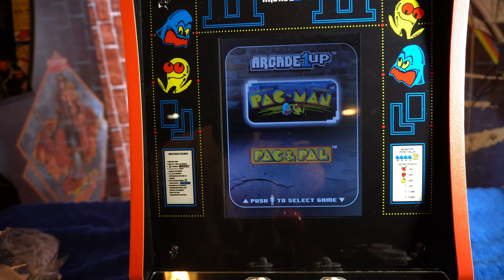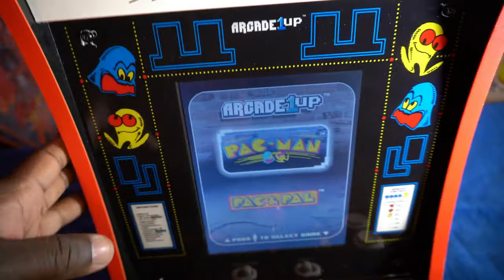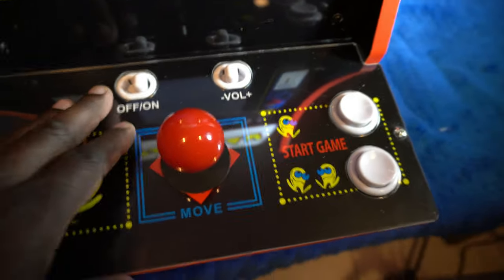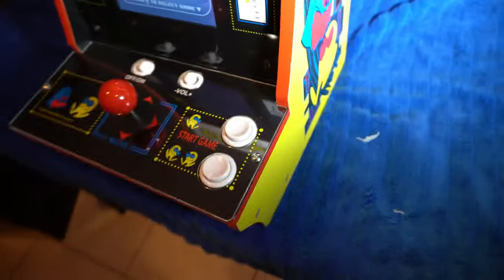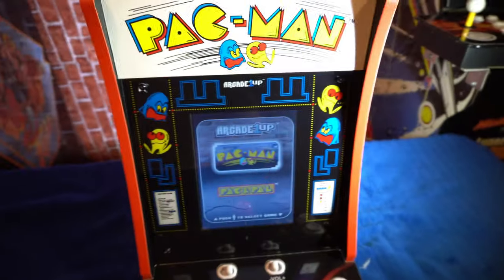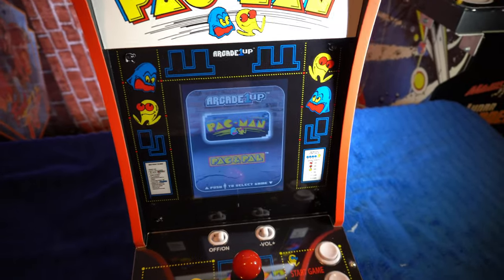Let's take an overall look at the Arcade One Up Countercade for Pac-Man. You've got the Pac-Man artwork, a nice wooden sturdy unit, the screen with a nice side panel, good controls, and a protector cover over the controls. On the side you've got the Pac-Man logo and decal with the characters — same on the other side. Very, very nice unit. There are speakers on both sides.